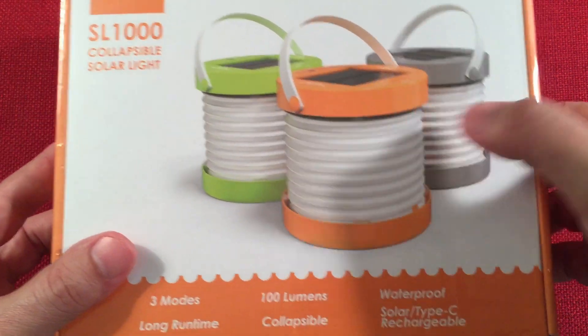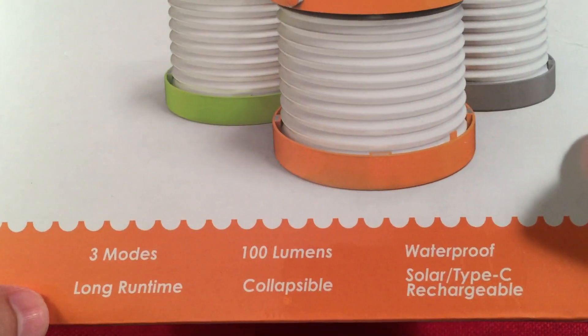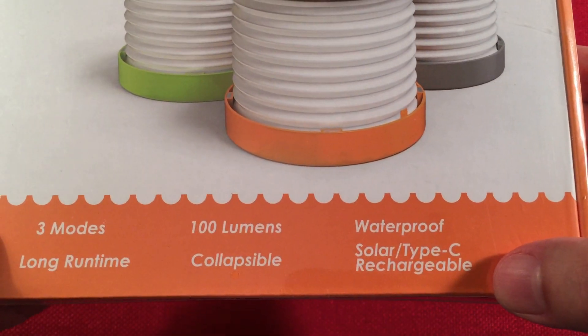So here's the picture on the box. You get three colors: orange, green, and gray. I got the green one. The listed features include three modes, long runtime, 100 lumens, collapsible, waterproof — which we'll talk about — and solar Type-C rechargeable.